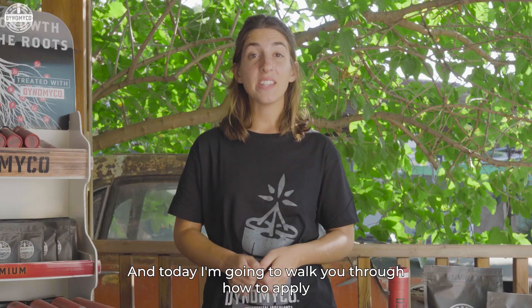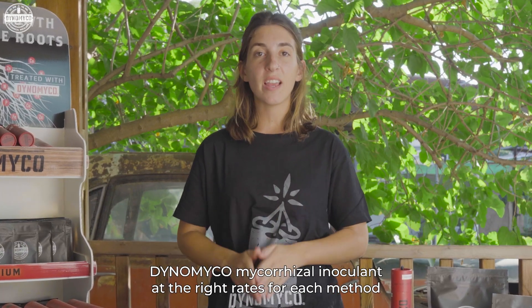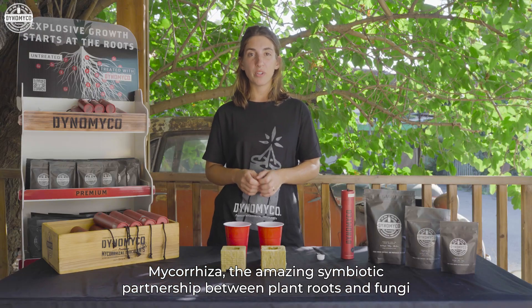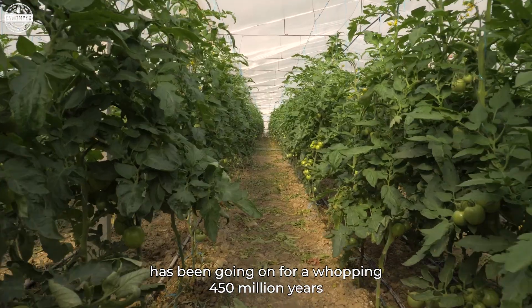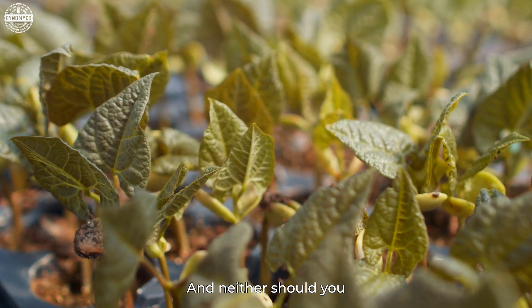Hey there everyone, it's Aviva, and today I'm going to walk you through how to apply Dino Myco Mycorrhizal inoculant at the right rates for each method. Mycorrhiza, the amazing symbiotic partnership between plant roots and fungi, has been going on for a whopping 450 million years. Today, many plants can't grow without mycorrhiza, and neither should you.